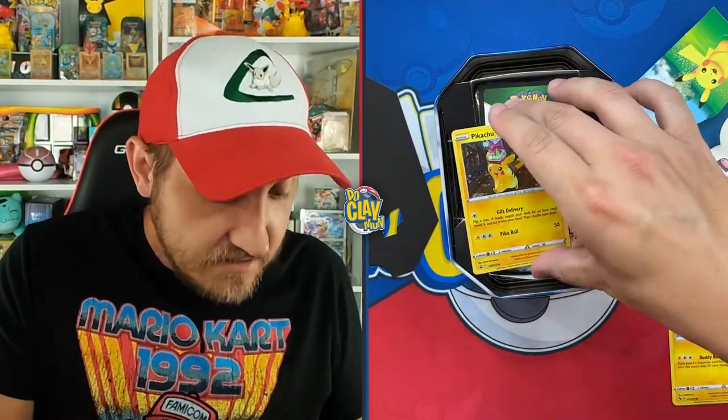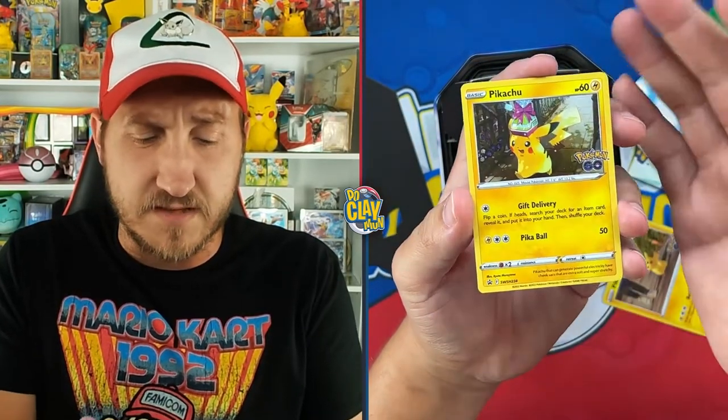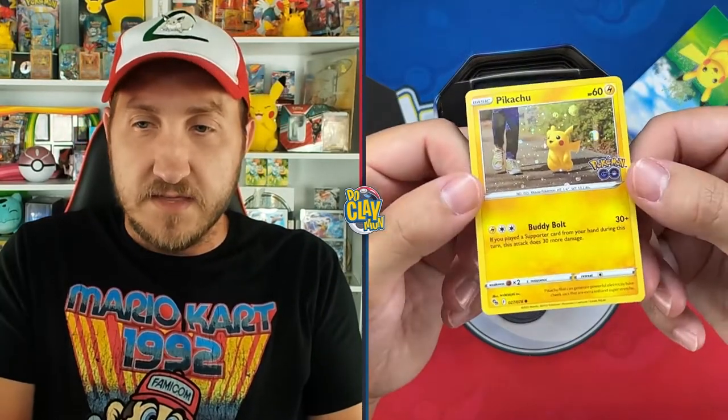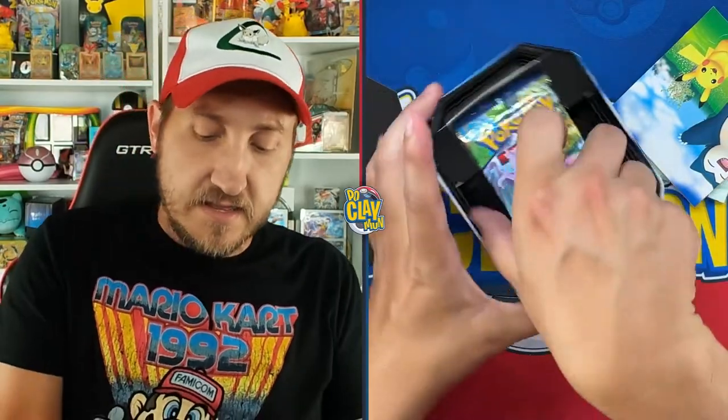So in there at least is the Special Delivery Pikachu promo card. It's not labeled 'Special Delivery' at the top like that Charizard card, but that promo card is included in every one of these tins. You've also got the regular set Pikachu with that cosmo holo foil pattern, a code card, four Pokemon Go packs, a sticker sheet featuring the three Pokemon from the tins, and some Pokemon Go codes.